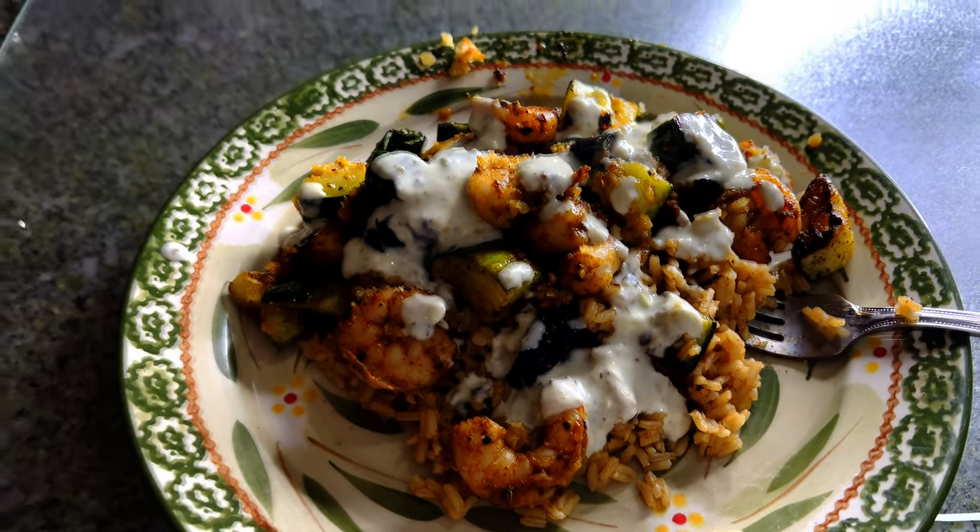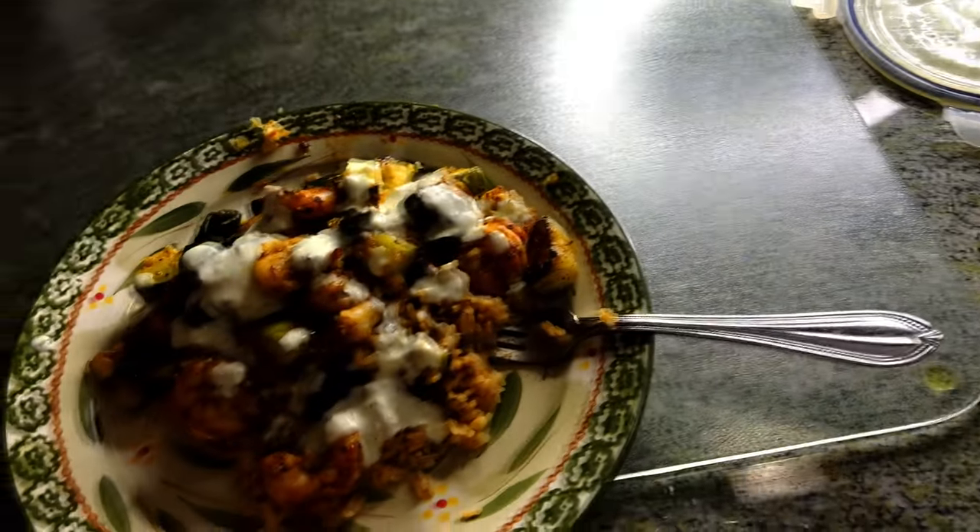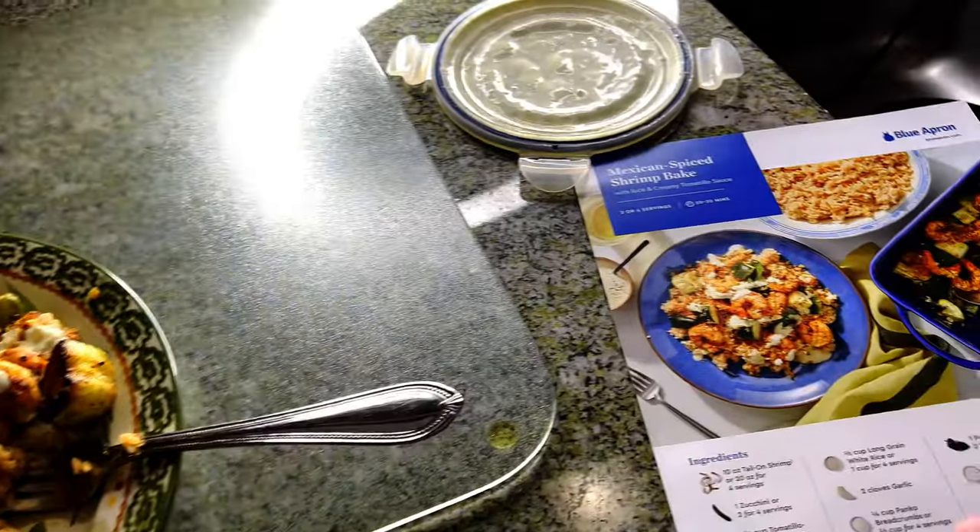Here's a close-up of the last and final meal — the shrimp bake. Here are the instructions if you want to pause and read them. It looks pretty damn close to the picture. I left the shrimp on top rather than mixing them in. Let's give it a try — got a piece of shrimp, some cucumber, some rice, and the sauce. The shrimp quality is good, the seasoning on them is good.